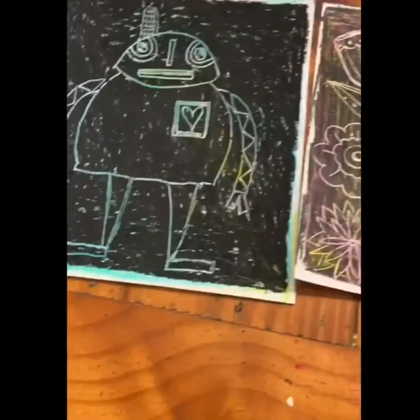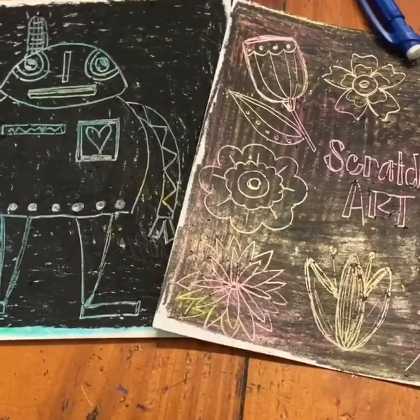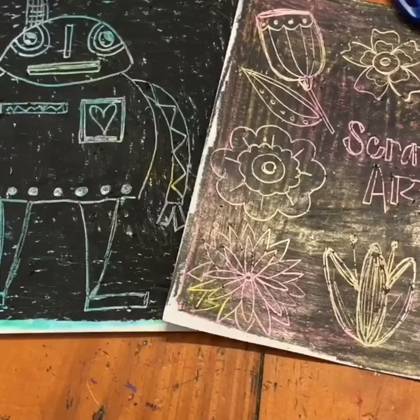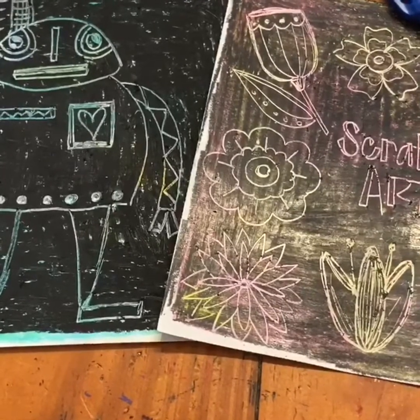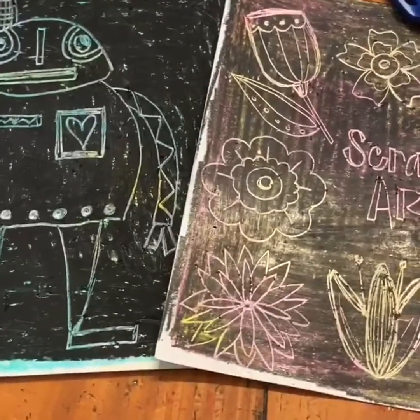Maybe you can do a robot from last week, your favorite animal, or a bouquet of flowers. Just be creative, and the most important thing is to have fun. Don't forget to share with us on Instagram at reedartists, or you can send me an email at brittany.odonnell@leanderisd.org. We miss you Roadrunners and we can't wait to see you guys next year. Have a good week.